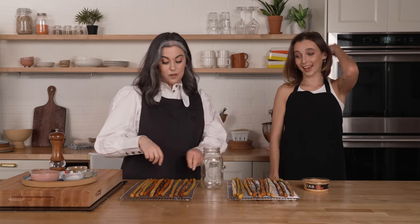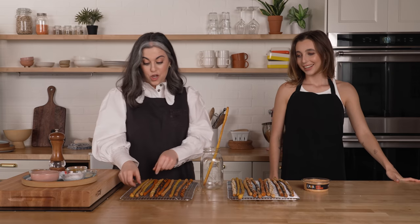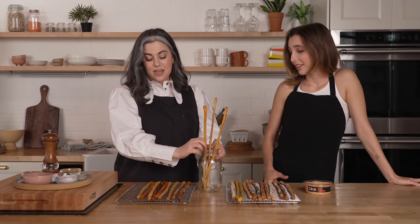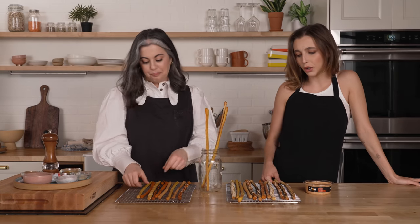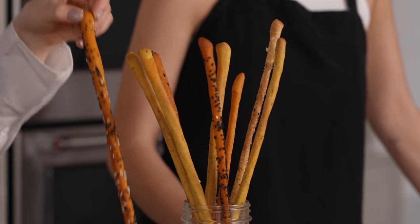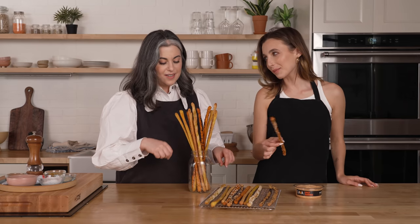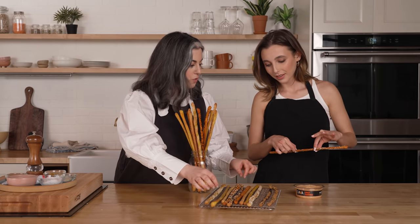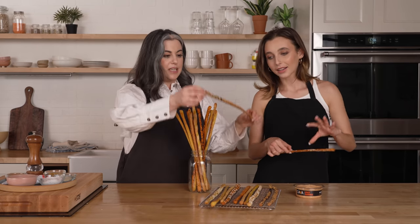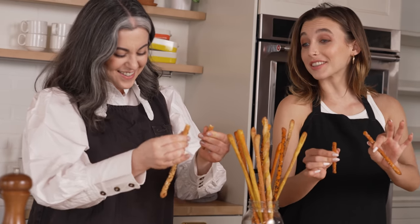So now we're going to taste them. To serve, which is really nice if you're entertaining, you can put them in a tall glass or a jar — it's so cute in the jar. I think the colors turned out really well. Honestly, it looks like a really classy restaurant. Which one are you going to try first? I'm going to choose plain but with spicy seeds. I feel like they're really kind of elegant and cool. That was a good snap.